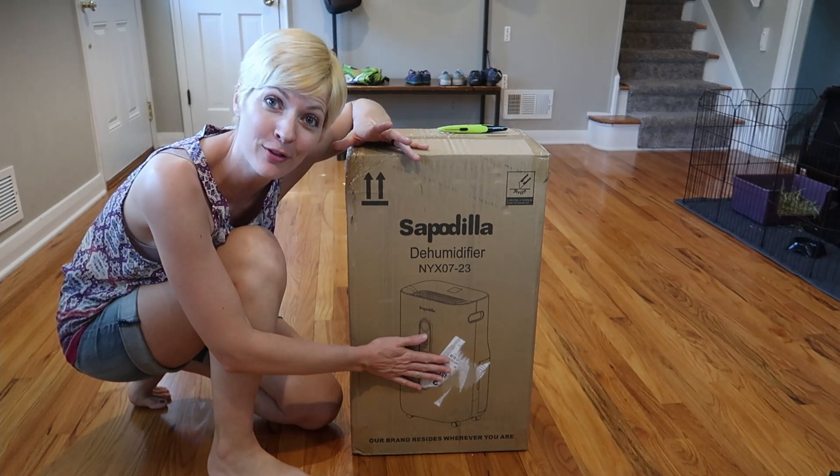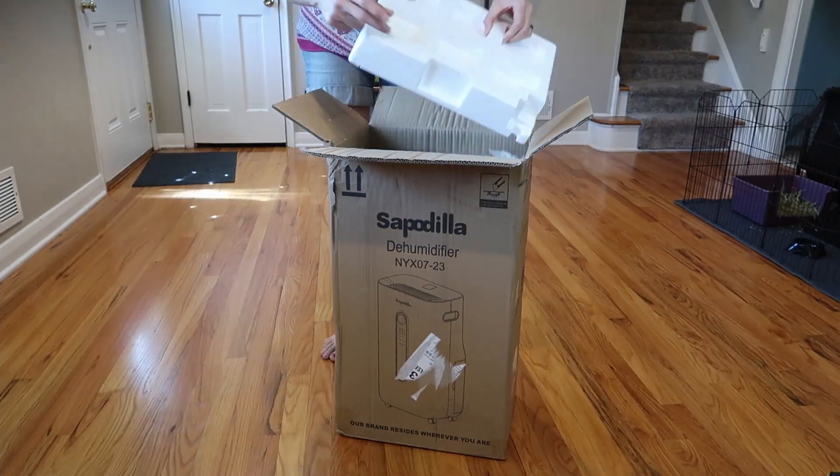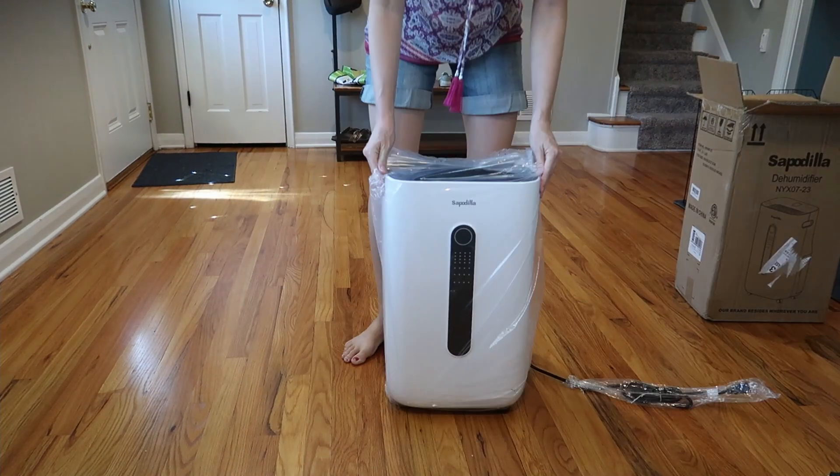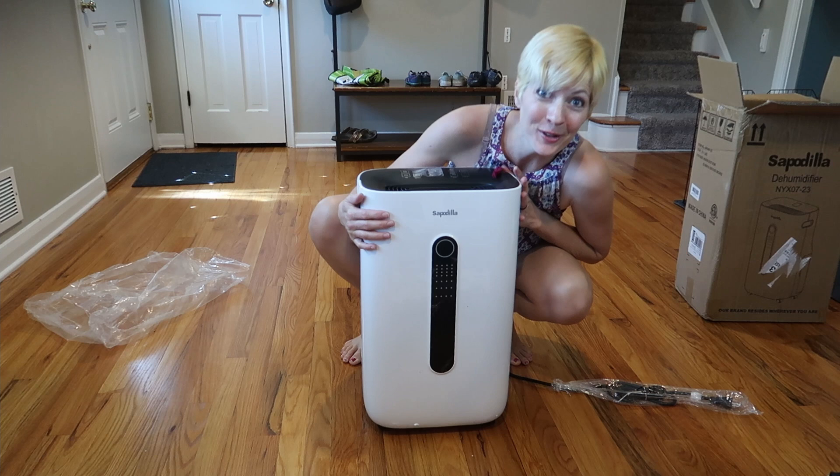I just received this Sapodilla dehumidifier for review, so let's take a look. Here's how it comes in the box — it's heavy and beautiful.